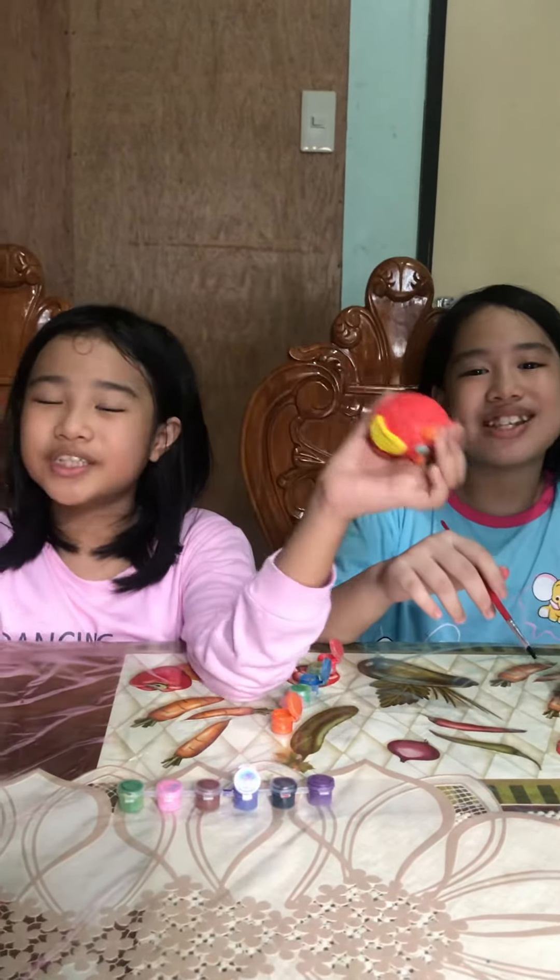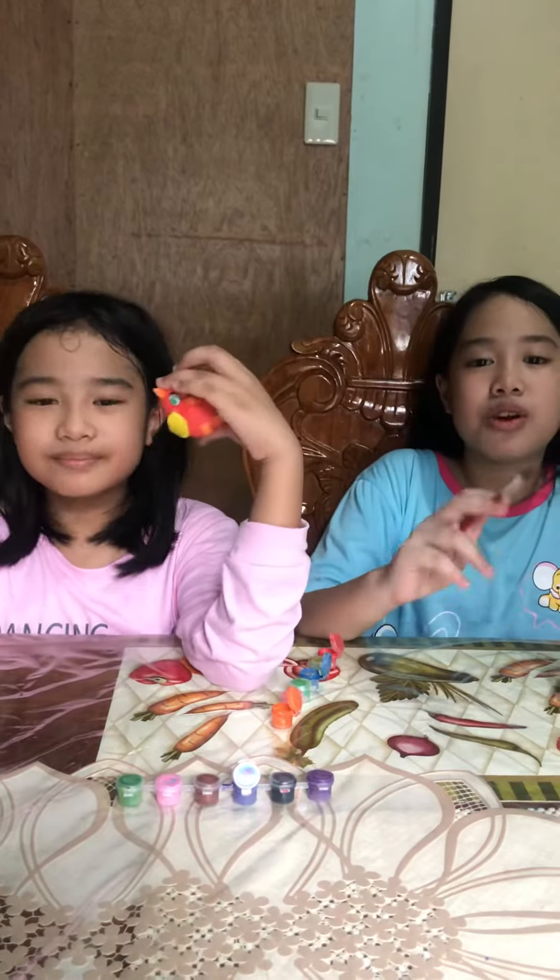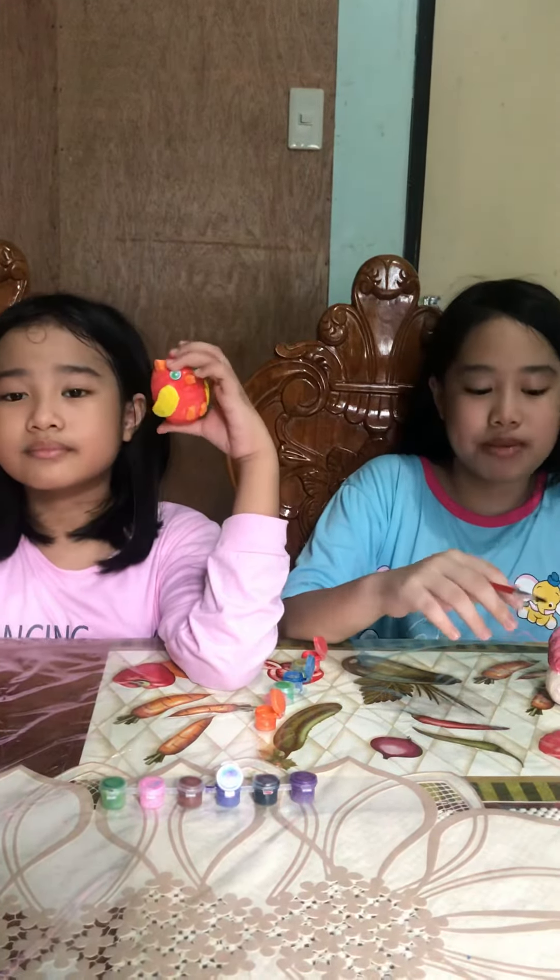Hi guys, welcome back to our channel. I'm Sab and I'm Yana and this is Sab Yana. So for today this is the part 2 of the painting paper mache.